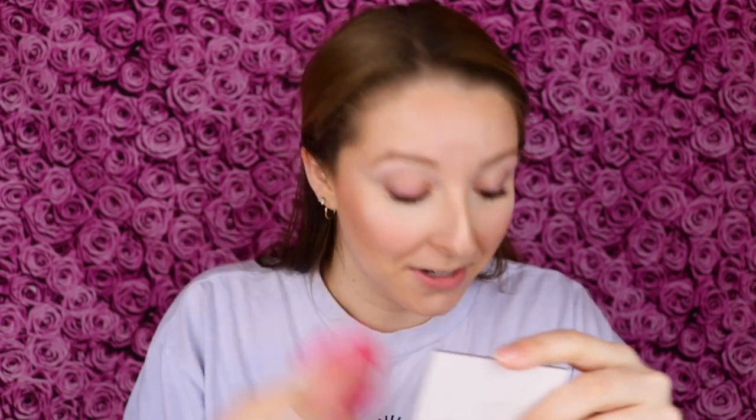Why is it completely necessary whenever I'm applying powder to my under eyes to make this face? Like why? I really can't help it though. To bake, I'm putting a somewhat thick layer of powder on top of my concealer and that's just going to sit there for a few minutes. I'm already nervous about this being drying to my under eyes because it does already seem to be drying, but we'll see.